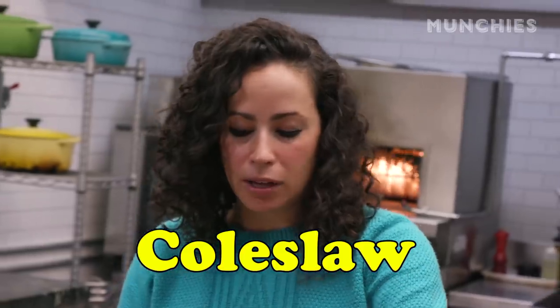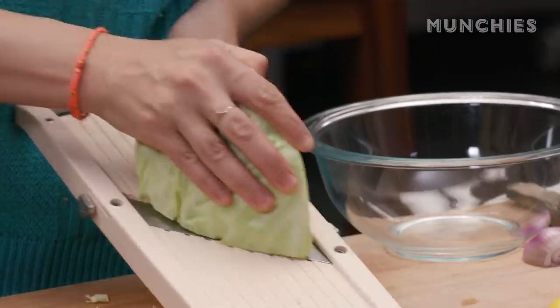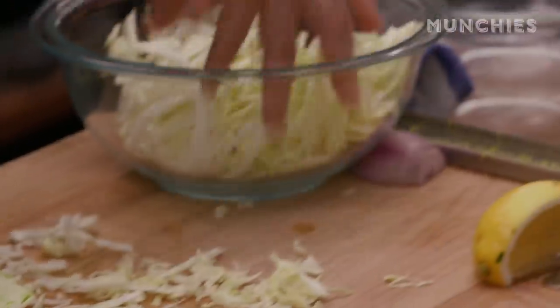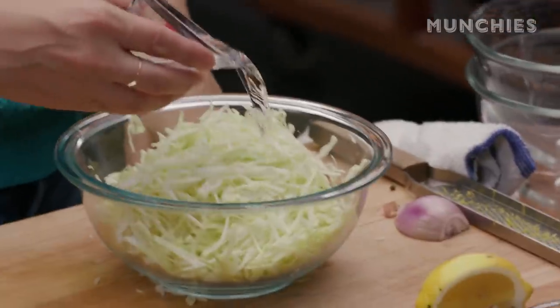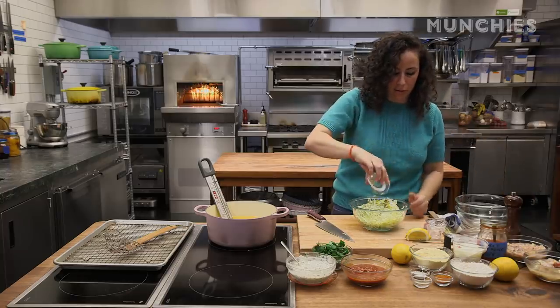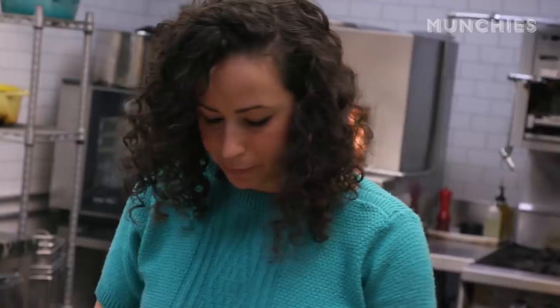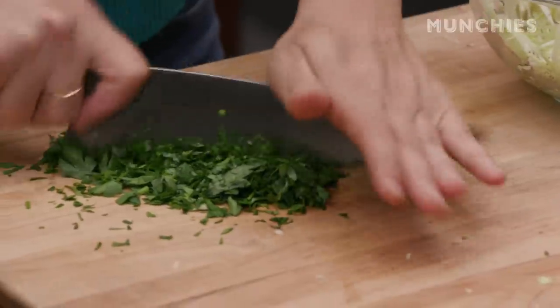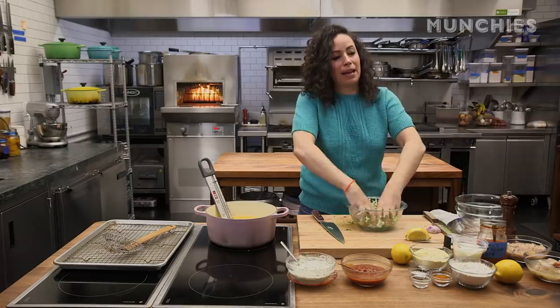We're also going to make coleslaw. We're going to take green cabbage, about a quarter head. I'm going to take a mandolin, so be careful — watch out for your fingers. We're going to put in some white vinegar, celery seed, a couple tablespoons of olive oil, and the rest of my parsley. Green cabbage, parsley, vinegar, celery seed, salt and pepper, a little bit of olive oil, and you're good to go. I'm getting in here with my hands, because it's almost like kale — you've got to massage all this stuff together.